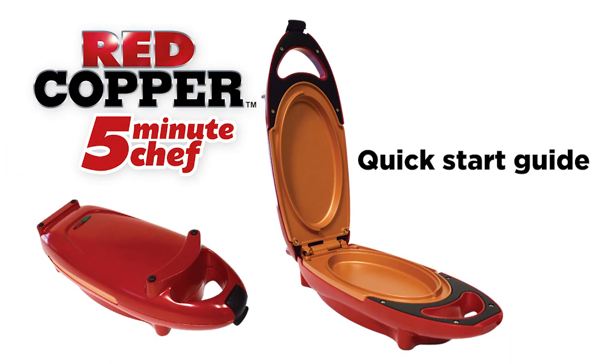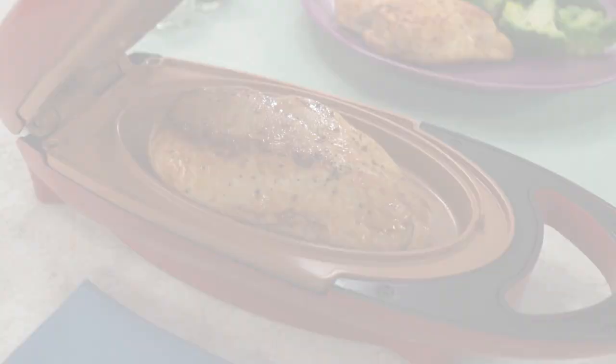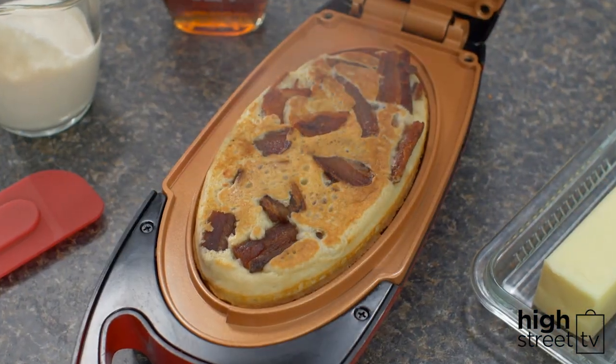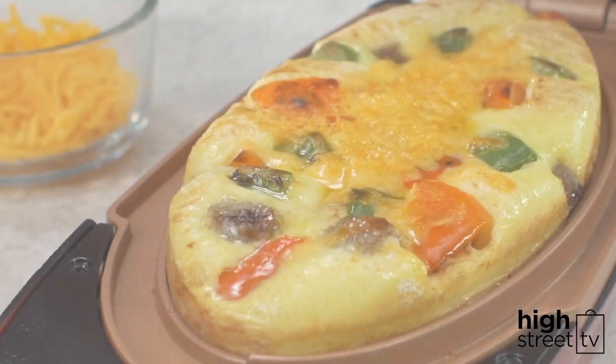The Red Copper 5 Minute Chef is the kitchen wonder that makes delicious homemade food in a flash. This short video will show you how to use and take care of your new Red Copper 5 Minute Chef so you get the best out of it every time.